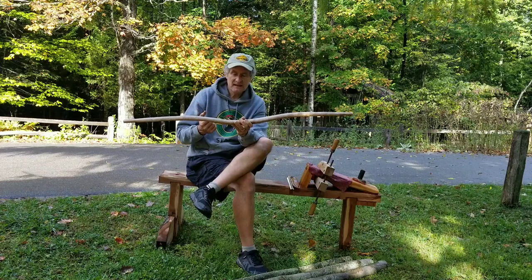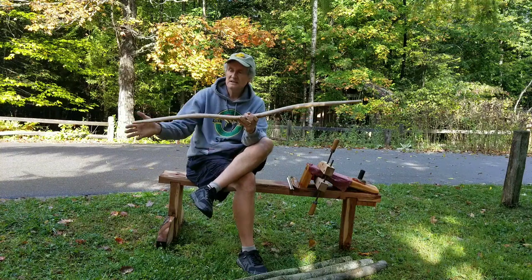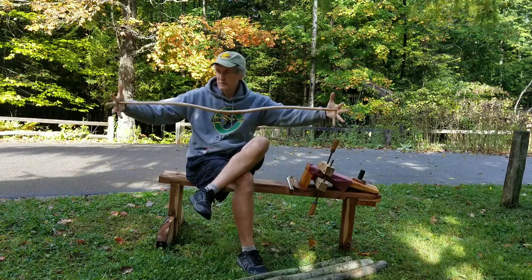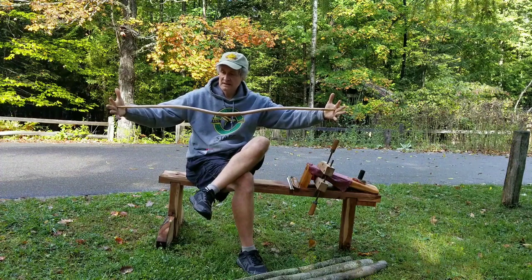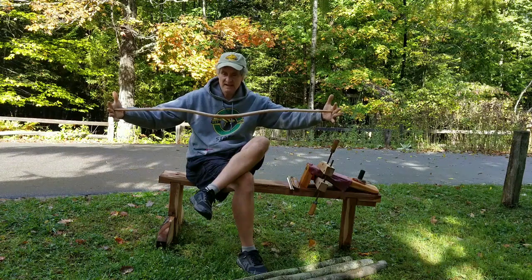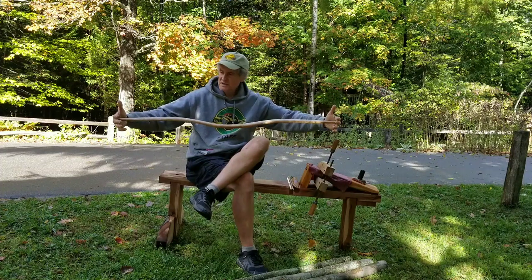Another reason I like it is economy of materials. This is at the upper range of length for a usable bow. Sinew backing allows you to make a shorter bow and still get a decent draw length. This is definitely a short-draw bow, but it's not a micro-draw bow. Economy of materials — your staves are smaller.